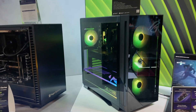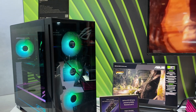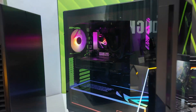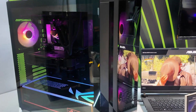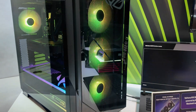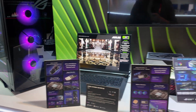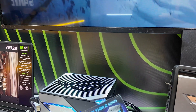This is the ROG G700 — this is a new chassis, as you can tell. It has a full RGB bottom and RGB side; it's really kind of a slightly different choice. They also have one more case that's slightly new — I don't know if I can find it here.